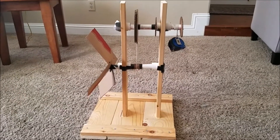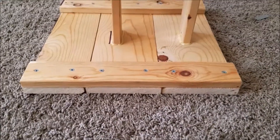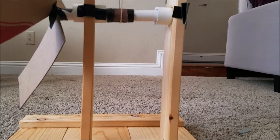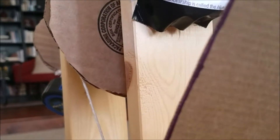Our windmill includes many upgrades from traditional windmills. First of all, our windmill has a solid heavy base. This will ensure the windmill will never tip over. The uprights are screwed and glued and provide the strength to stand against the heavy winds.